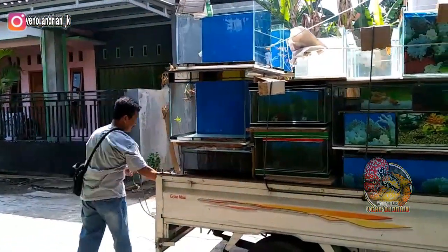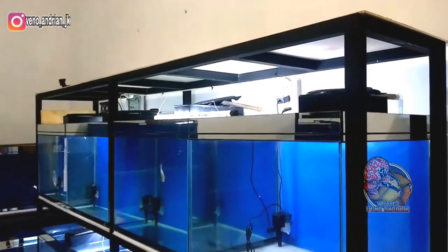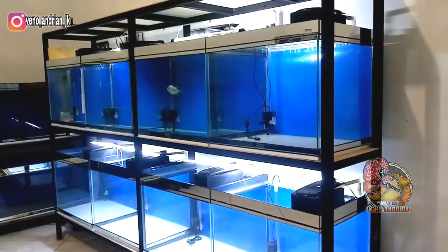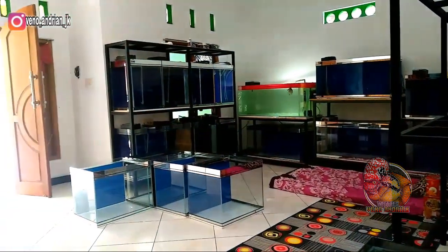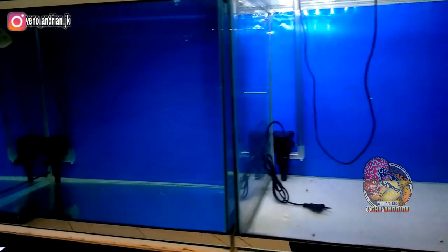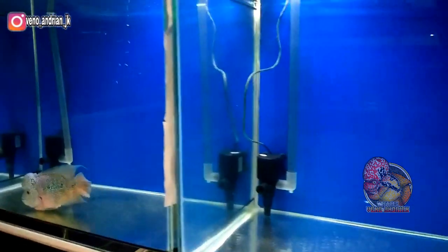Akwarium-akwarium ini rencananya akan saya buat untuk progres ikan lohan di size 10 cm ke atas ya guys. Jadi di akwarium ini biar lebih mapan dan nyaman, tentunya akwarium ini sudah saya desain dengan size 60x45 dengan tinggi 50, agar nantinya bodi ikan bisa terbentuk dengan bagus hingga ikan lohan bersize 25 cm. Jadi akwarium ini bisa sampai ikan lohan bersize dewasa ya guys.